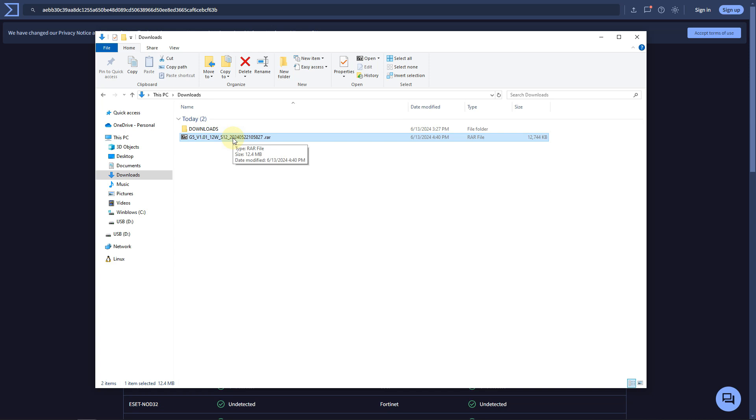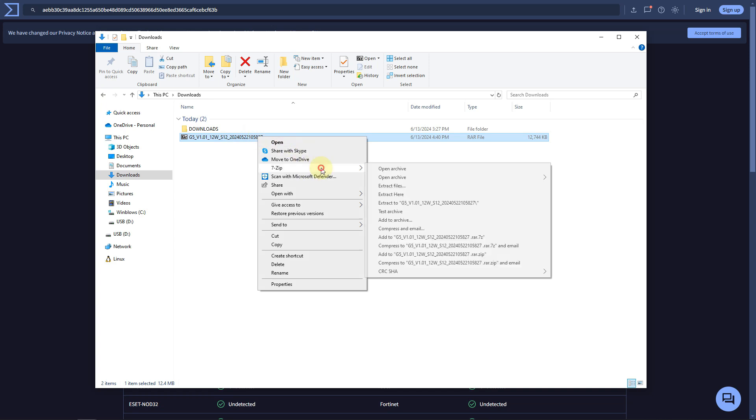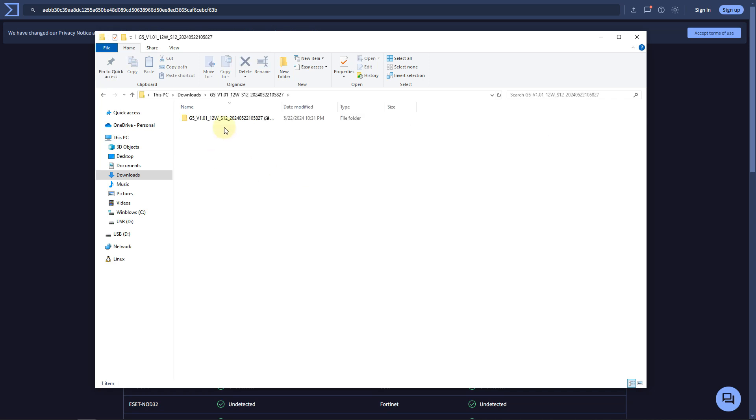Since it is a RAR file, Windows won't natively be able to extract it. You'll need to download something like 7-Zip, which is a free open source program. Just right-click or open 7-Zip, tell it to extract the contents, and there's the folder with all the files inside.